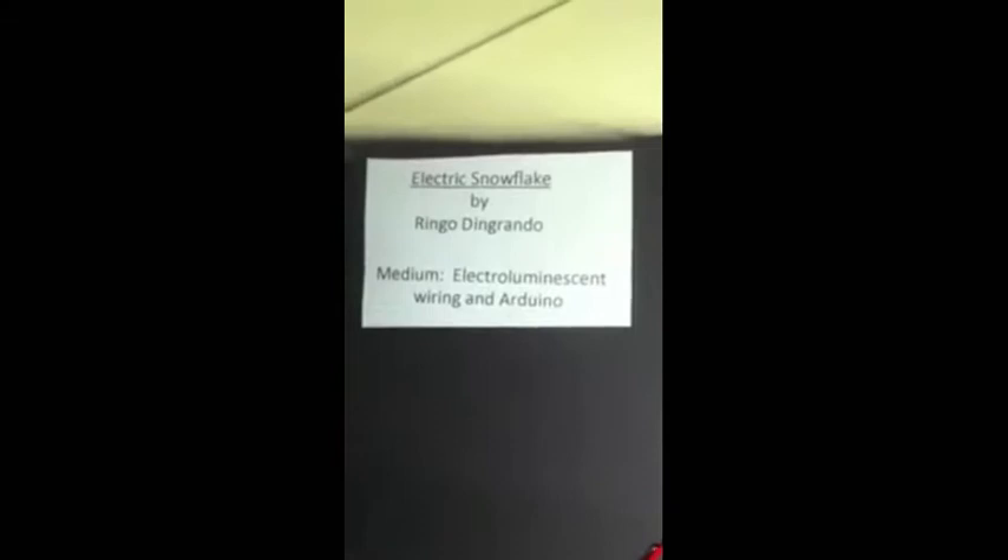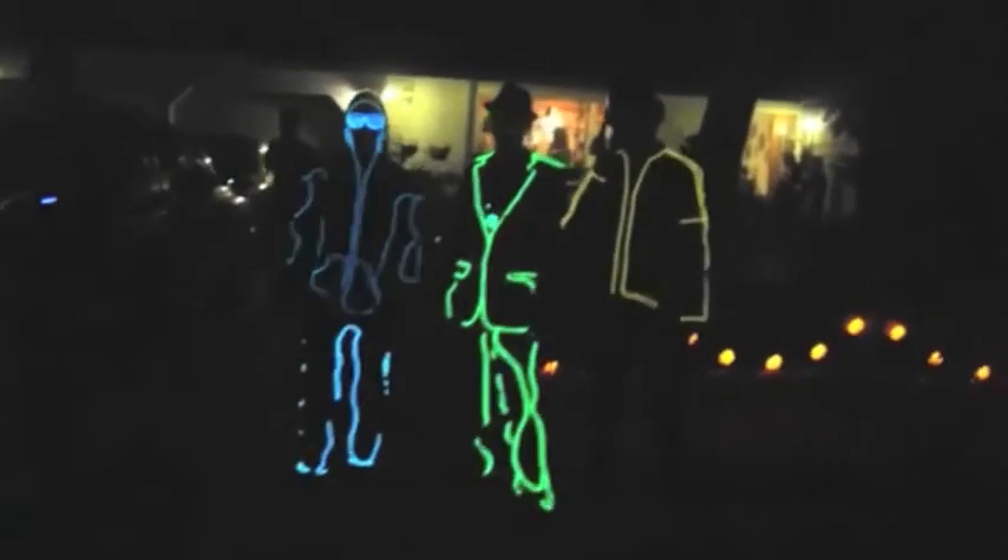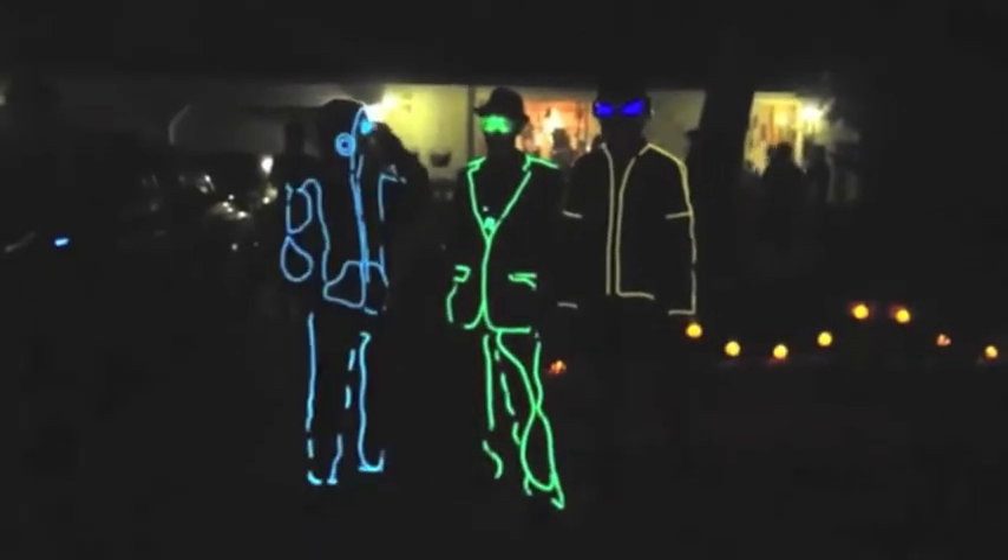And it gets better, my friends. We will then move you into the world of electro-luminescent wiring that will make you the envy of every rave you attend. It will start small, but eventually I hope you start making things as awesome as these electro-luminescent suits.